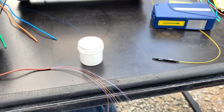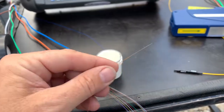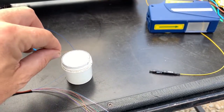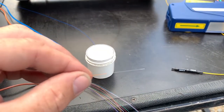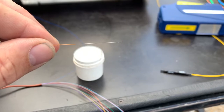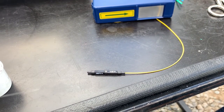I can do this with one hand, but we'll give it a try. So there's my orange fiber. I am going to dip it in my little supply of index matching gel. You can see I got just a little bit on the end there, and I'm going to be putting it in my mechanical splice.